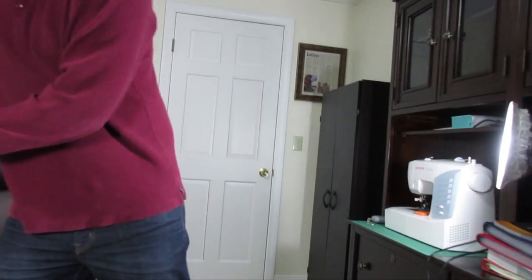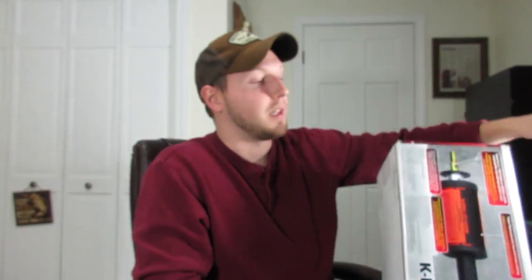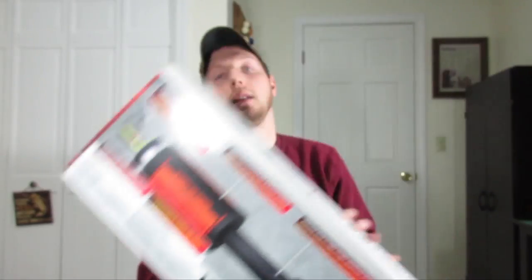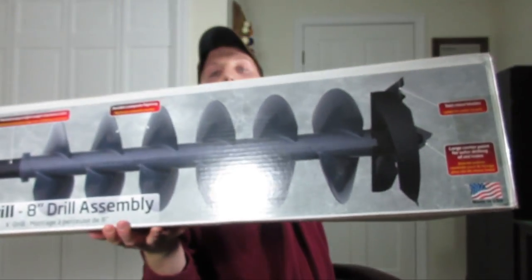I haven't been doing many fishing videos lately — we've been in a real bad cold spell here and it's just been tough to get out and fish. We had a bunch of snow and stuff, it's just been bad, but I'm hoping that's going to change shortly, maybe next weekend. In the meantime, I'm going to do an unboxing here of a new product I just got: it is the K drill.